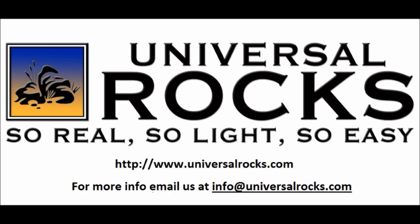So there you go folks, that's it. I hope you've enjoyed this. Go to universalrocks.com — you will absolutely not be disappointed. Thanks for watching.